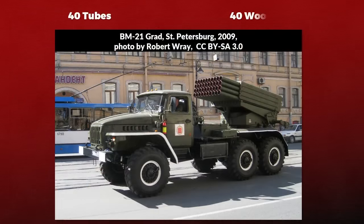For 40 tubes, that means 40 boxes need to be moved, 40 boxes that need to be unpacked, and 40 rockets that need to be put one by one into the tubes. Note that some countries build modifications to allow for easier reload of the BM-21, but as far as I know, Russia is not among them.